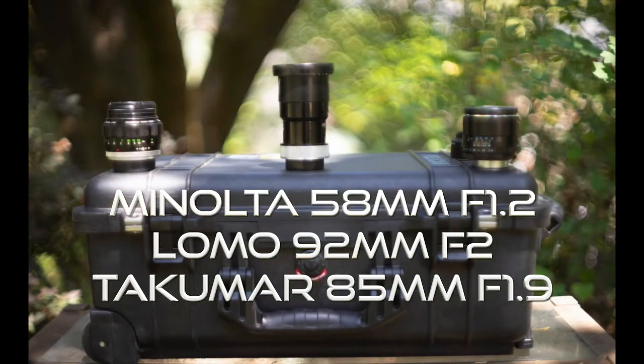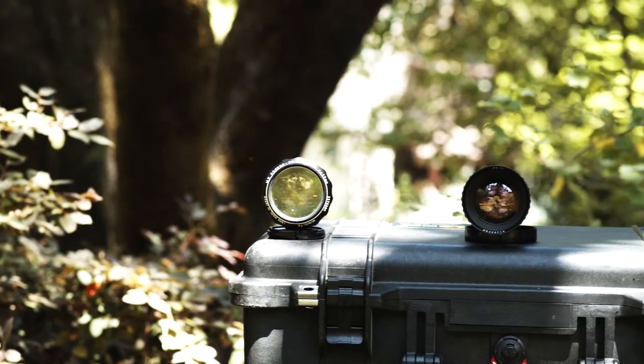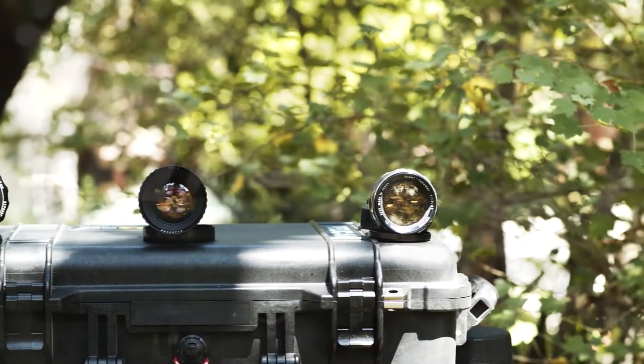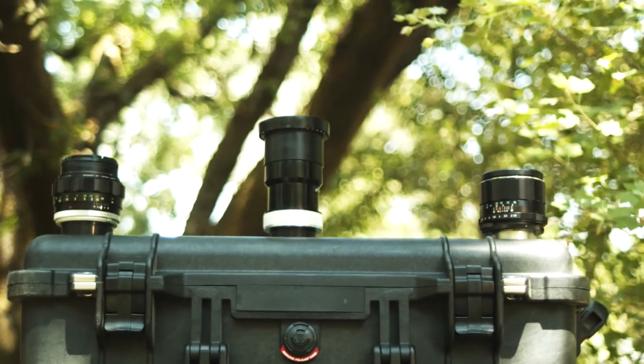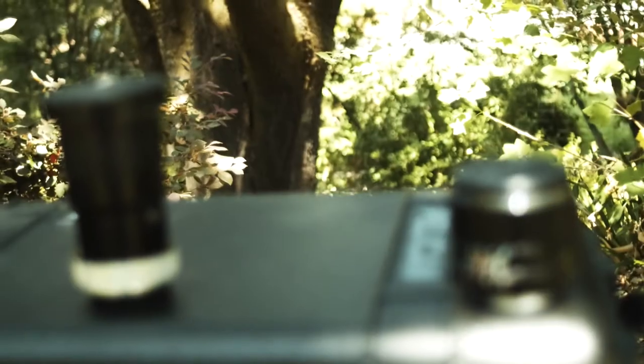We're going to be examining the Minolta 58mm f1.2, the earlier version — that's on the left-hand side. The Lomo 92mm f2 Helios Projector Lens, Zebra version — that's in the middle. The Super Takumar 85mm f1.9, and that's going to be on the right. Needless to say, I tried to achieve this impressionist look in most of the video too that's shot throughout. Throughout the video I'll tell you what camera and lens combination you're looking at, and then conclude with some analysis and tips for helping you achieve this same look, or maybe your own unique look.